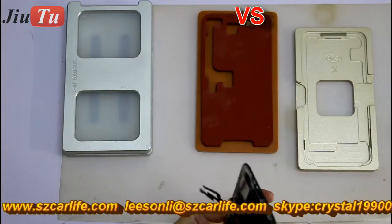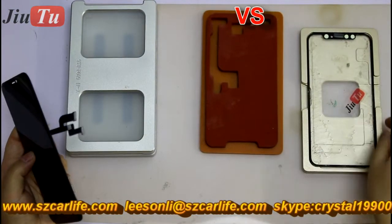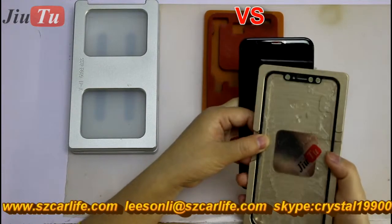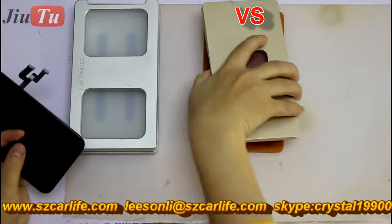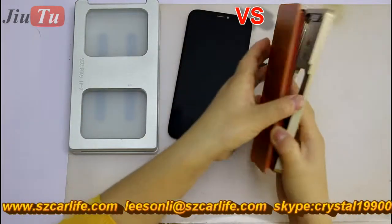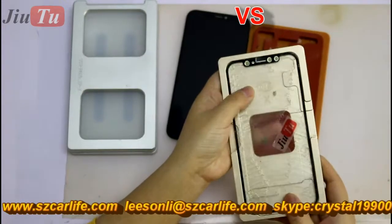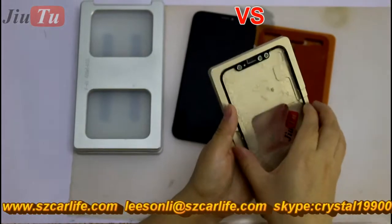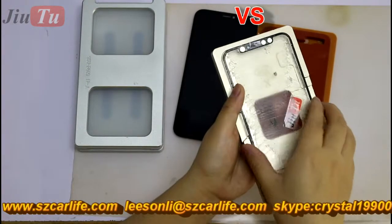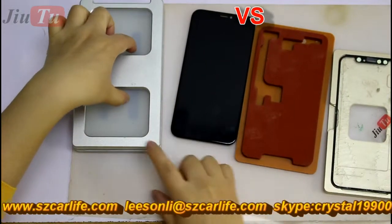And this one here is for alignment — alignment while you put the glass here. And then you flip. You can just cover it directly like this, and then turn it and get it out. But in this way, it cannot give you a very good match, because it will sometimes move. While you are doing it like this, it is not as convenient as putting it here and doing it with our design.